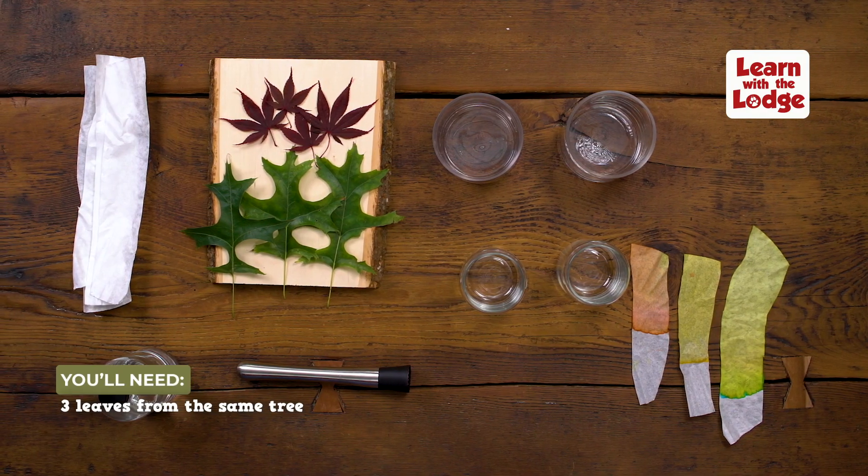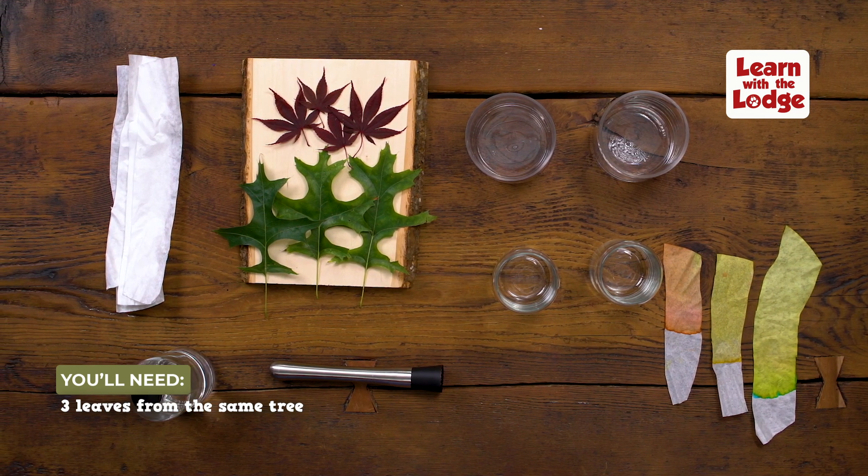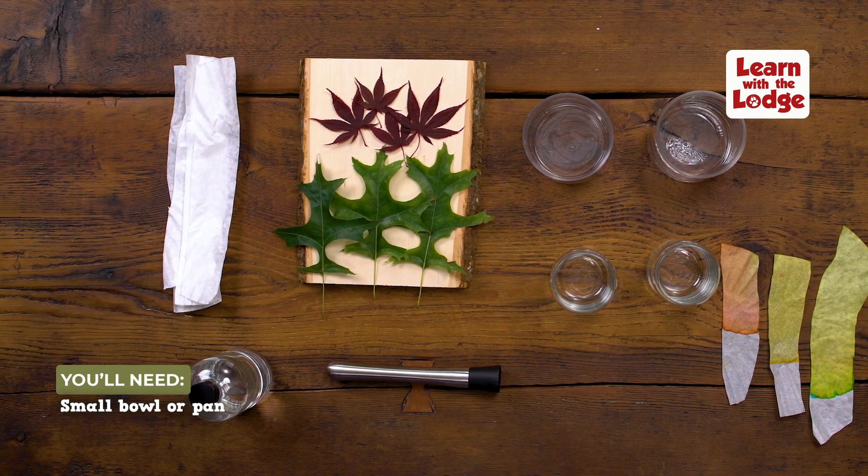First, you'll need to go outside and grab three leaves from the same tree. Then, you'll need a few things from around the house, like rubbing alcohol, a jar, a plastic baggie or plastic wrap, a paper coffee filter, and a small bowl or pan.